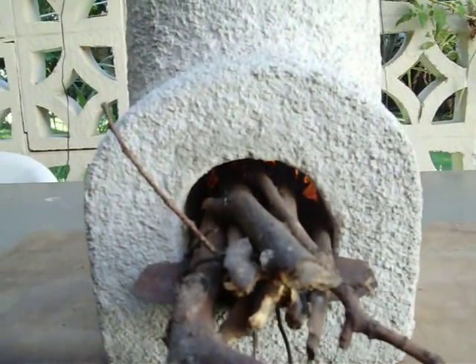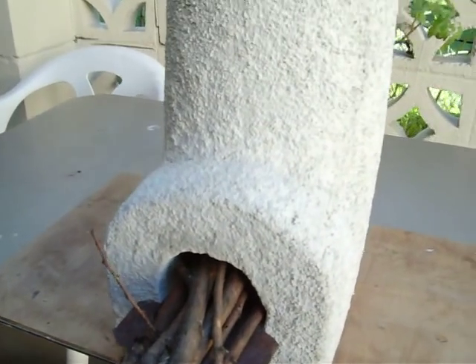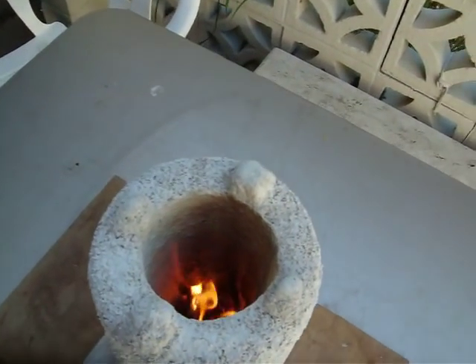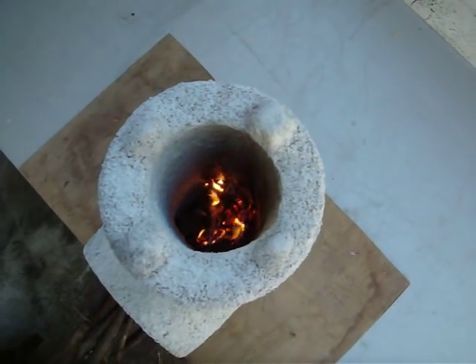Today we're going to see how high a temperature this can take. I'll let it burn for a little while and give it a temperature test with the infrared gun. You can see down in there it's getting pretty hot already.